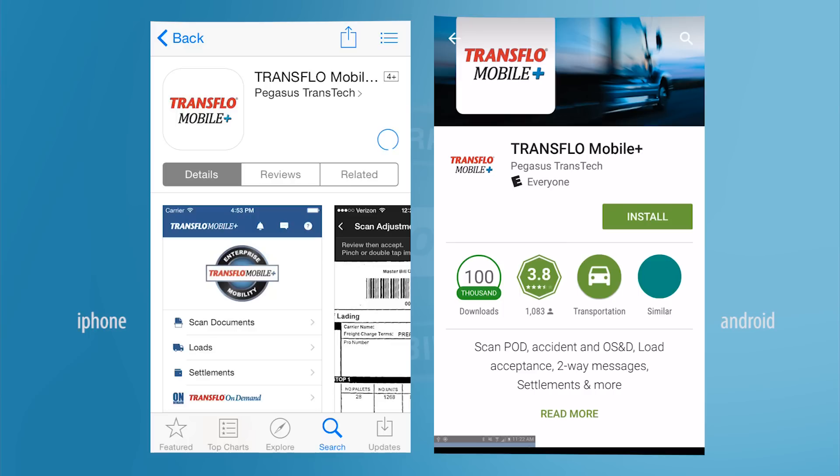The plus is important. Tap on the app and install it. The install process may take a few minutes.